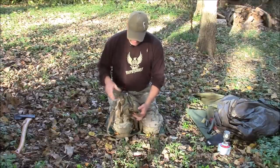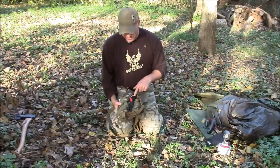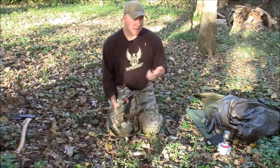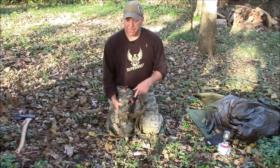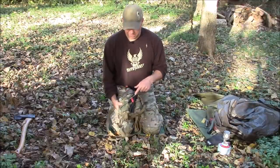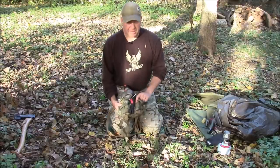In these pouches I've got one of these RATS tourniquets from Re-Factor. It's kind of interesting — I think I'd probably use it more for a canine than a human. I like the CAT tourniquets from North American Rescue a little better, but it's still a good option to have with you.